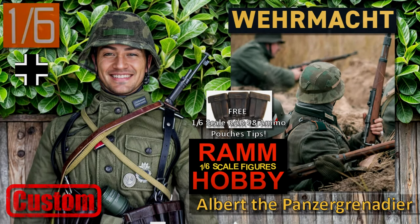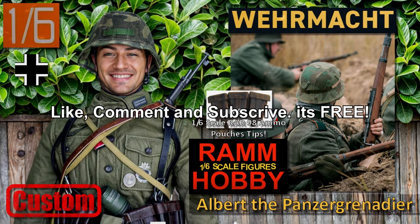Hello and welcome to another video. This figure is Albert and it cost me 12 euros. You know what doesn't cost anything? Like, comment and subscribe to my channel. It is all free.